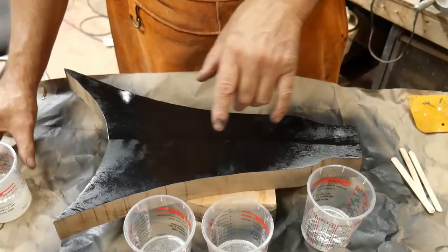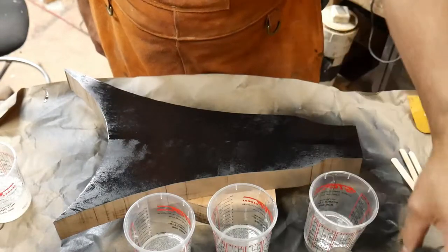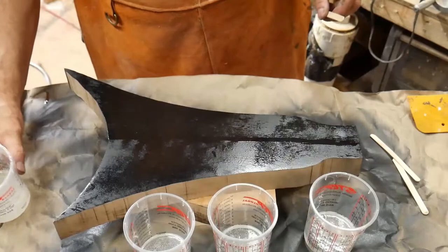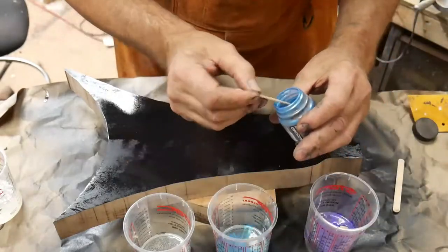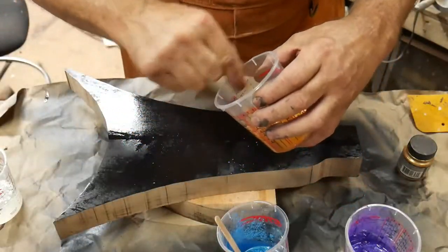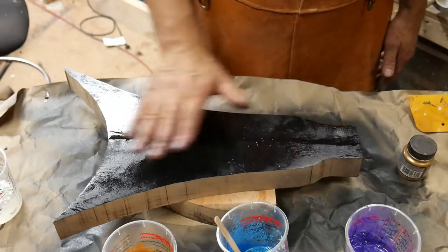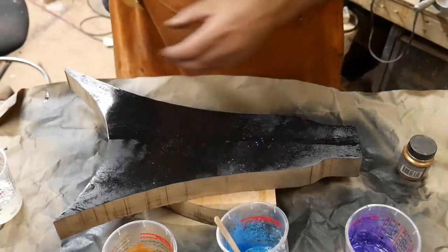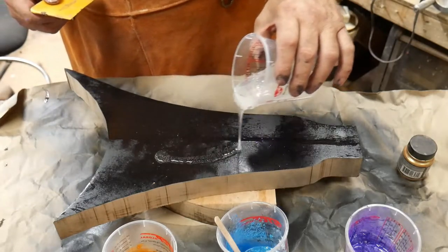I've got my epoxy mixed up and I've put an ounce in each of these three cups. What I'm using is a violet, blue, and gold. I might add some white in because I've got some extra. Now you want to make sure that your platform is flat — you don't want it leaning left or right because it'll start running either way. And grab a squeegee if you've got one. I'm going to go ahead and take my resin and dump it on.